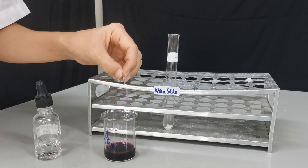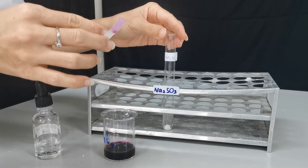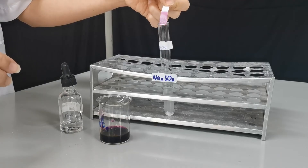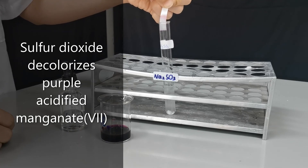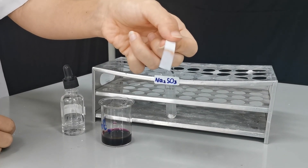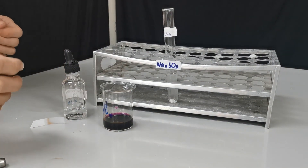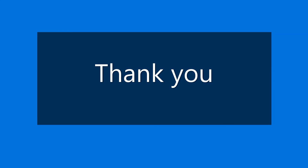Potassium manganate VII is purple in color and is a very good oxidizing agent. When sulfur dioxide is present, it is going to oxidize sulfur dioxide to sulfur trioxide. We put this at the mouth of the tube, and you can see that the purple color of potassium manganate VII has been decolorized — from purple to colorless — confirming that sulfur dioxide gas is present. When you smell it, it makes you want to cough.